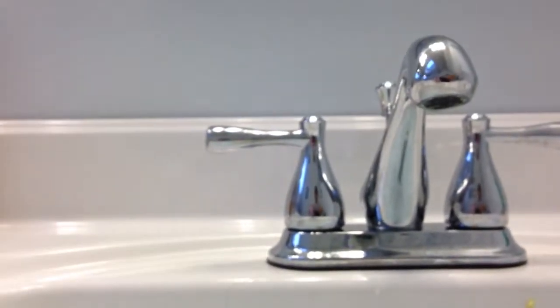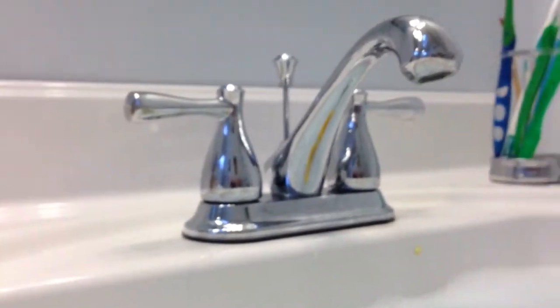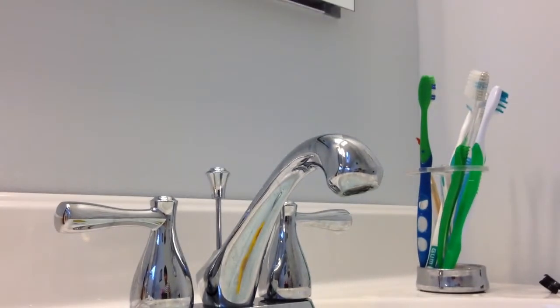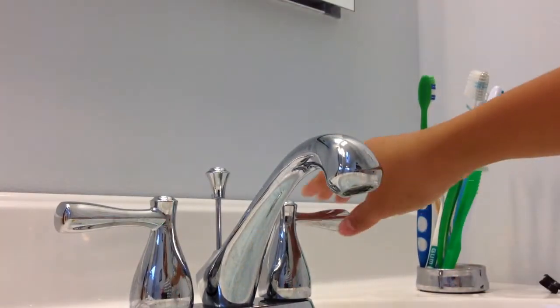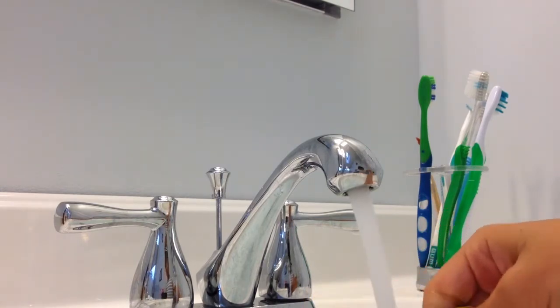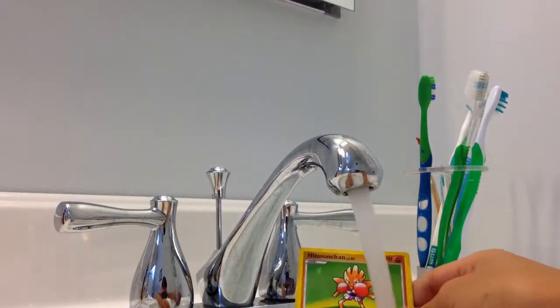Just get this one in a cup. We're going to put out a little water — there's some remains of other Pokemon cards that were destroyed. So let's see how we can destroy this Pokemon card. First, we're going to drown it.